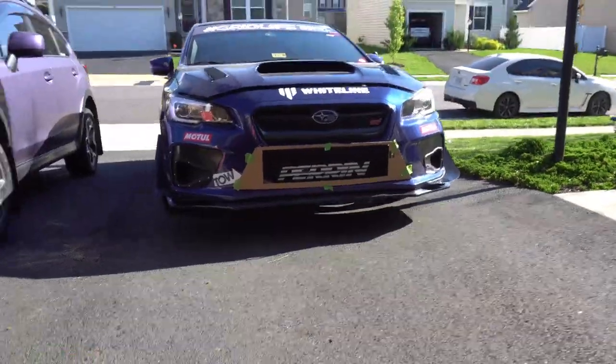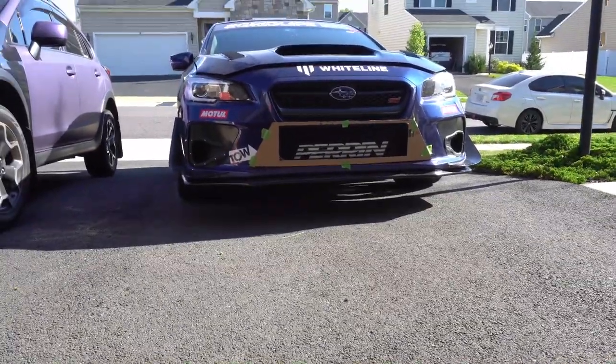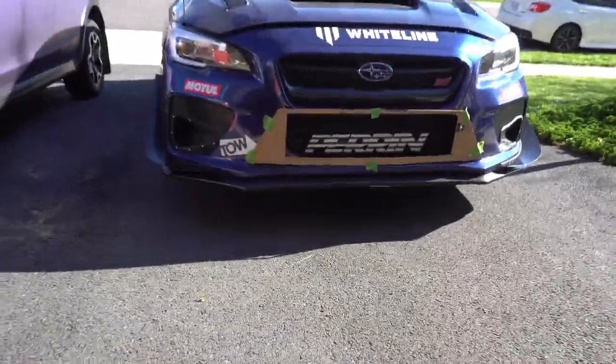Welcome back to another video of Roman Racing. If you guys watched my last video, you know I was making a template for intercooler ducting for my STI — a cardboard template that I made to block off everything around the intercooler opening.